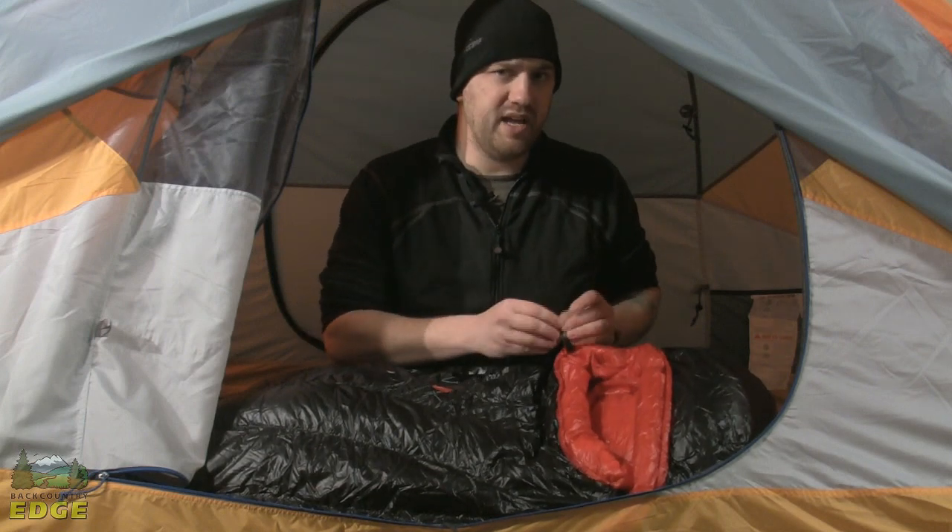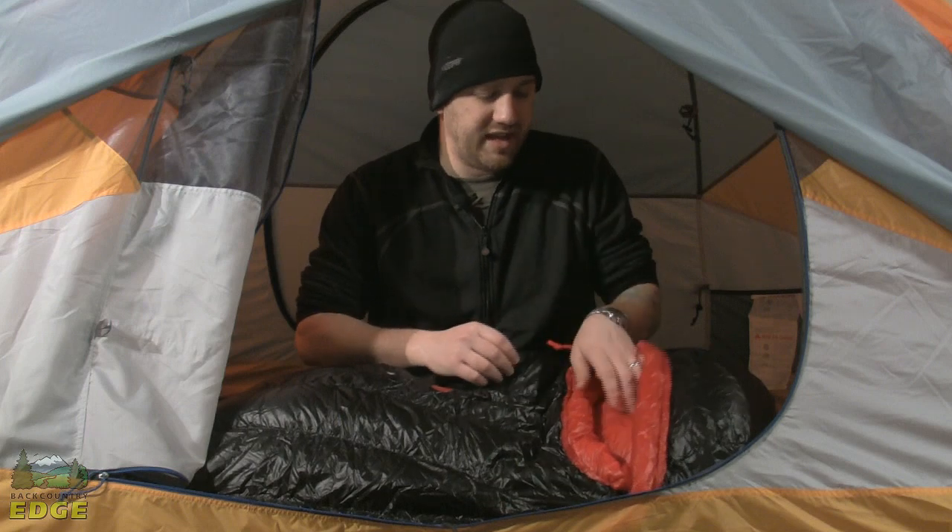I wouldn't call it a waterproof bag, but it's gonna keep you protected from the occasional spells and splashes.